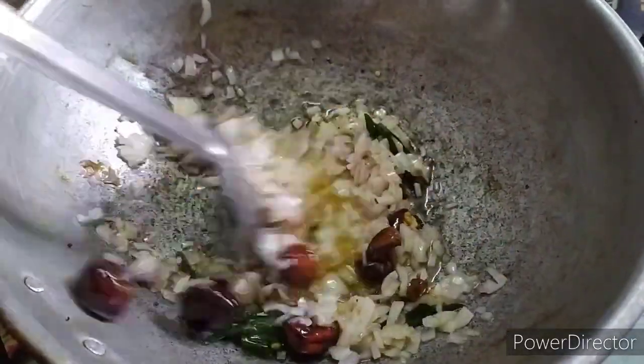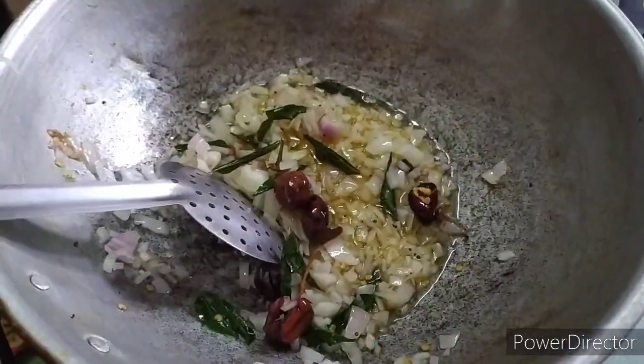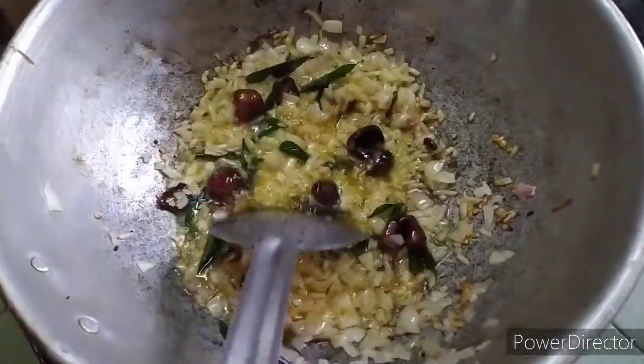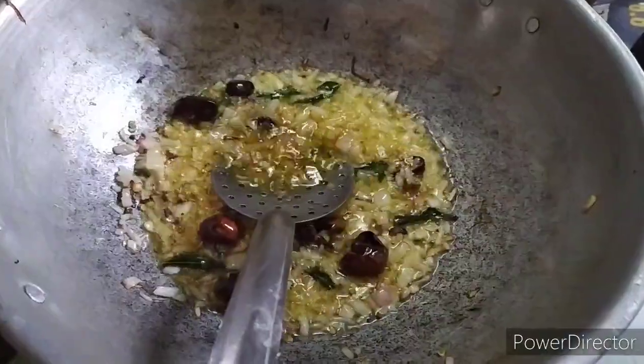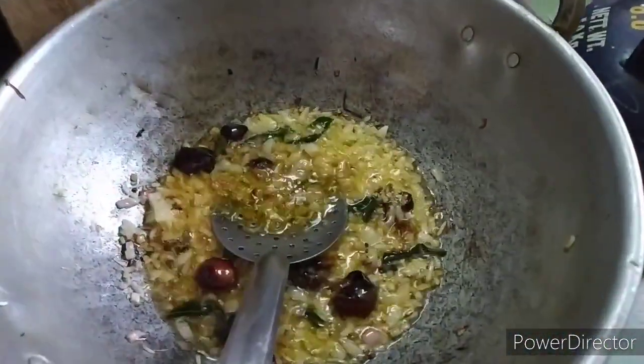Put some paste in there. Put some color in the green, cut a little color, cut the green.